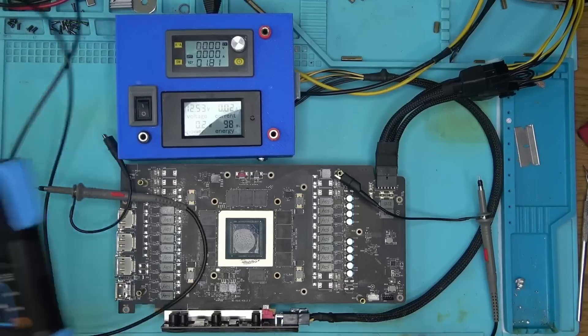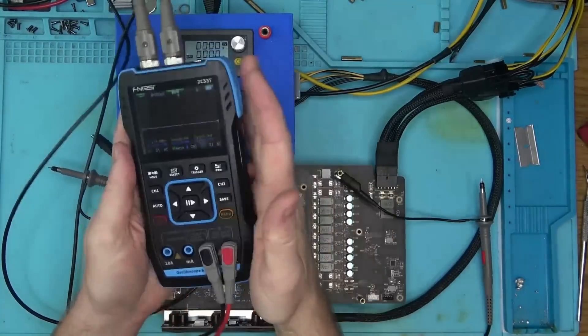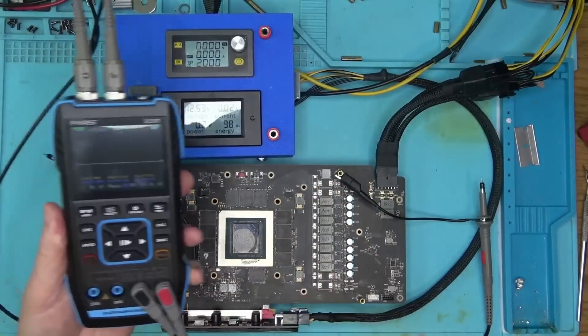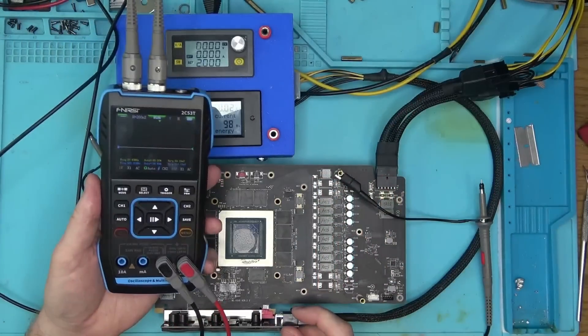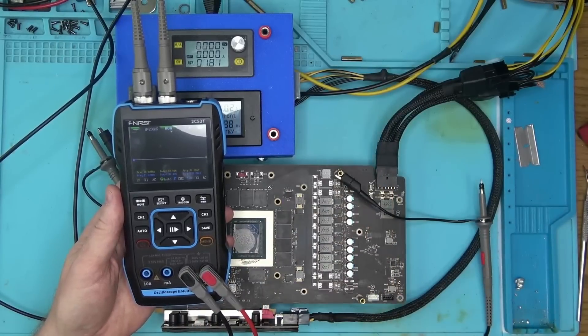At this point, there's not much else to say about this scope-meter-signal-generator, except that it suffers the same problem as the rest of the devices: it is simply too small. Too much good packed into such a small form factor will never be a good thing. It will be affordable and possibly popular among hobbyists, but for professional use I'd stick to the old scope any day.